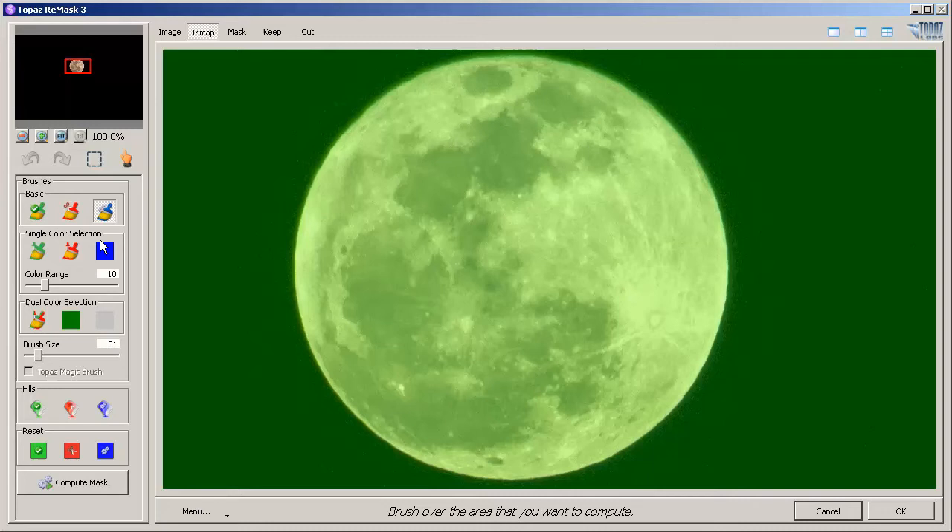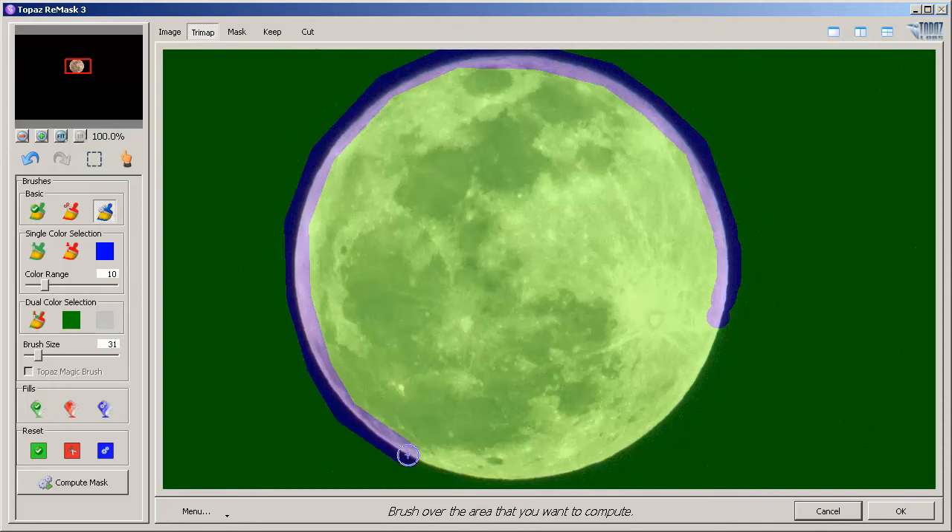Here is our Topaz Remask window — everything is green. We're going to use the Compute Brush and create an outline around the moon by clicking around it. I'll hold Shift while I click to create a compute outline. This tells Topaz Remask to compute the edges around the moon to create our mask.